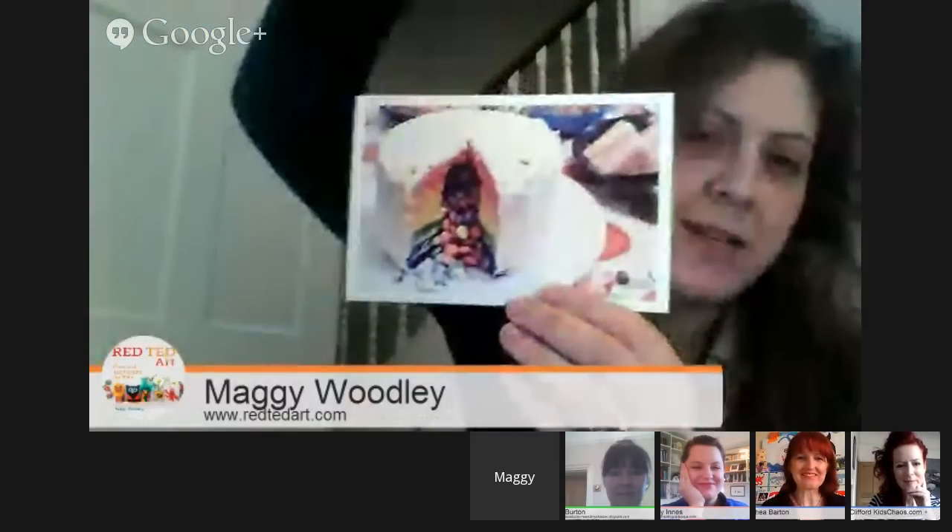So those are my rainbow crafts and activities. I'm going to pass over now to Ali and see what she has for us. Hello Ali.